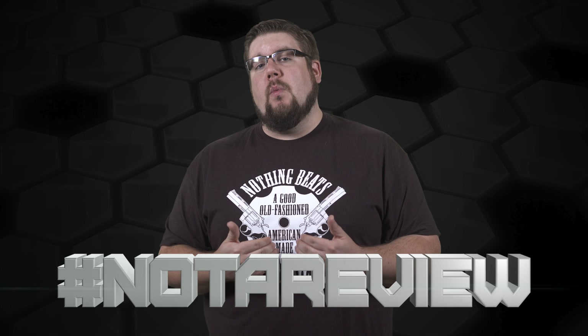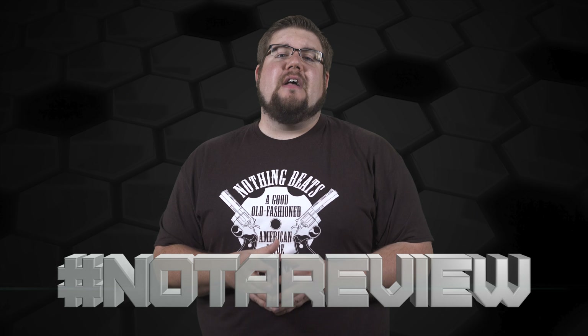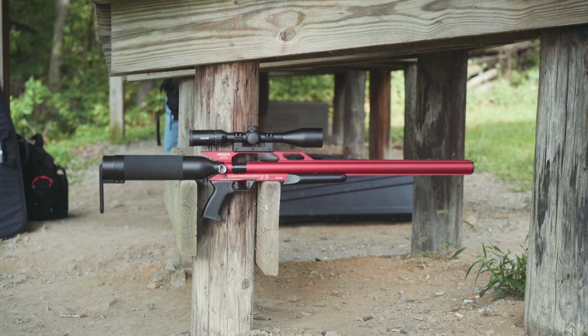On hashtag Not A Review — the segment where I take a product and give you guys a hands-on spotlight — we're taking a closer look at the thing that's fighting to be my new squirrel stopper: the Condor SS from Air Force Air Guns. It's an integrally suppressed air rifle.